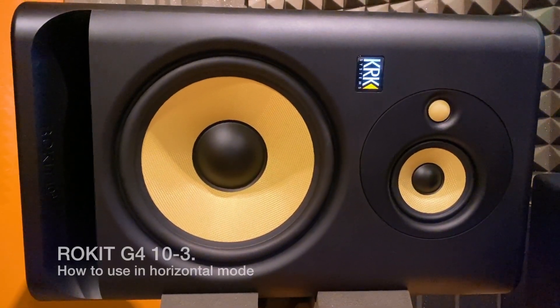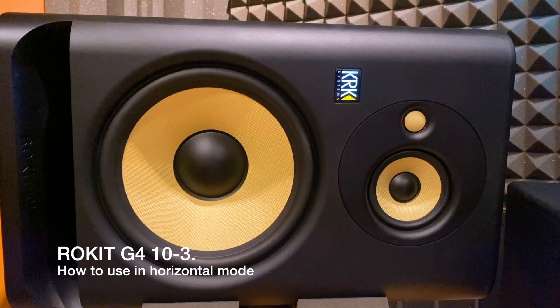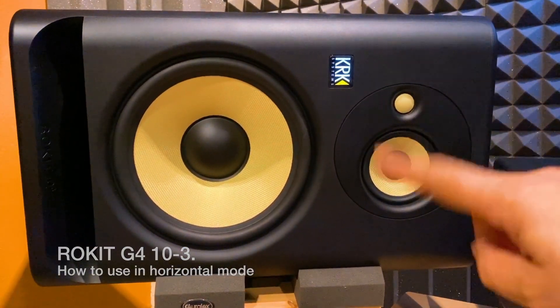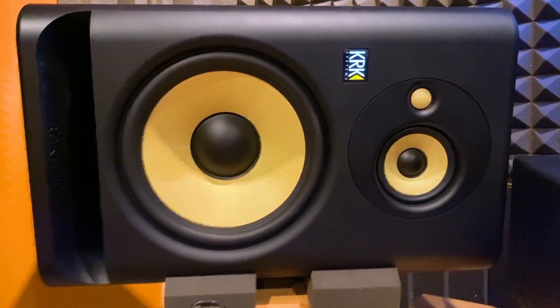Hey guys, this is a tutorial on the KRK Rokit G4 10-3 and how to use them in horizontal mode. I've already taken them apart and adjusted them, but I'm going to show you how it works. It's very simple.